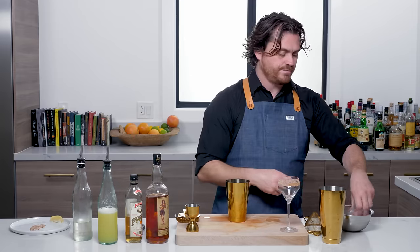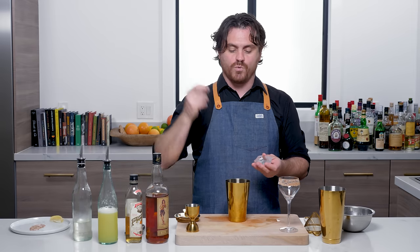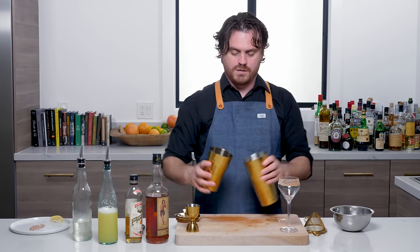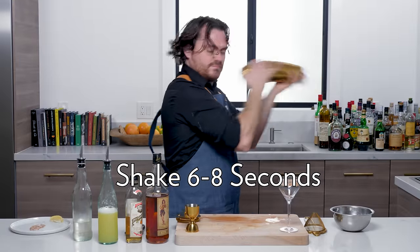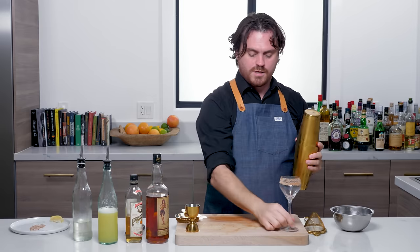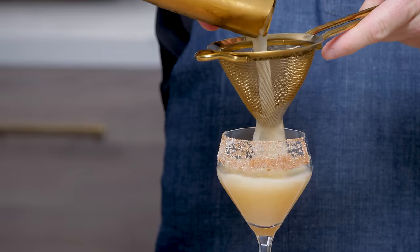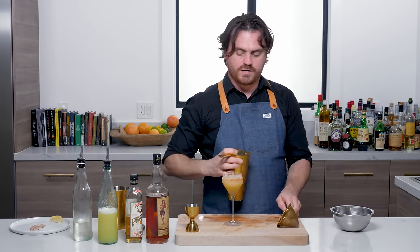Now we're going to take our ice. You'll see my misshapen ice — this is what's called junk ice, from when I was cutting old-fashioned blocks. Always save your ice junk because you can use it for shaking ice. Just add that to a tin, add our cocktail to it, and shake. Center our glass, unlock our tins, and double strain. It's nice — we've got a nice wash line on that. I really like the way that turned out.